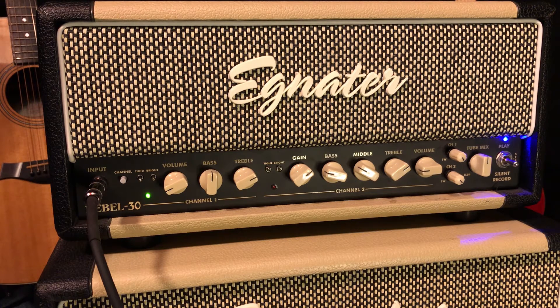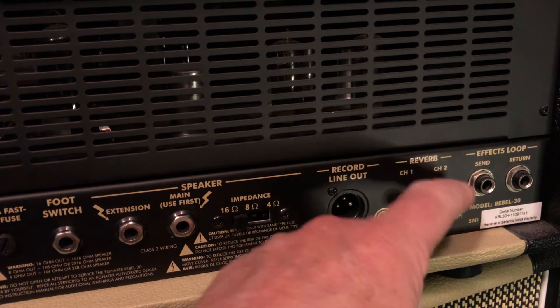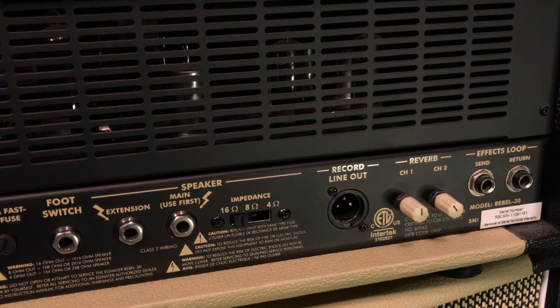It sounds like the reverb in a recording console — sounds very nice. The reverb controls are on the back of the amp, and there's one for each channel. An excellent feature. You're going to want less reverb usually on your distortion channel than your clean channel, and you can do that with this amp.